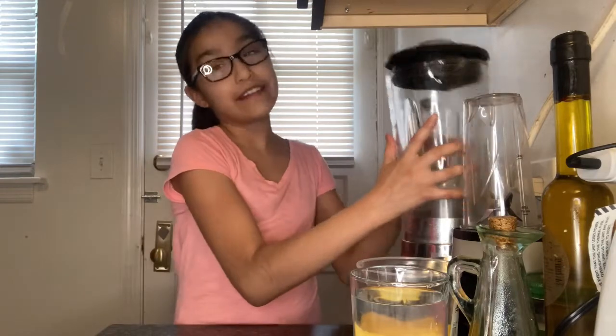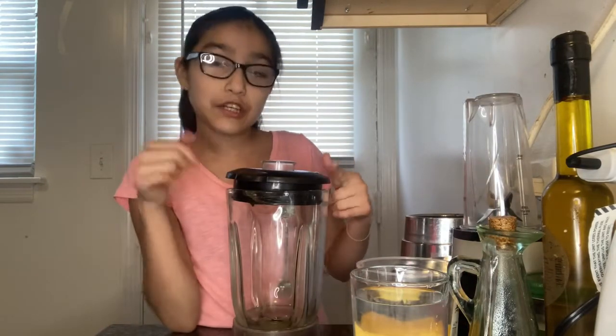Hey guys, welcome back to my channel, or if you are new, welcome to my channel! Today we're going to start making mango niela. Let's get started — the ingredients will be in the description like always. Get your blender.